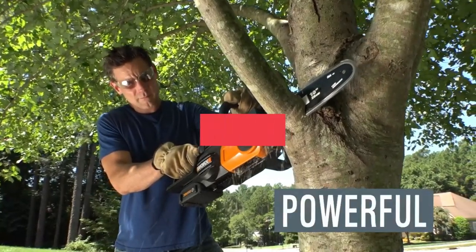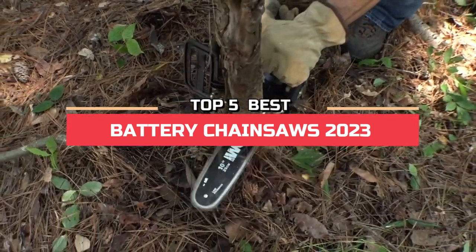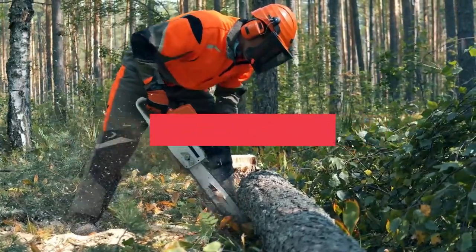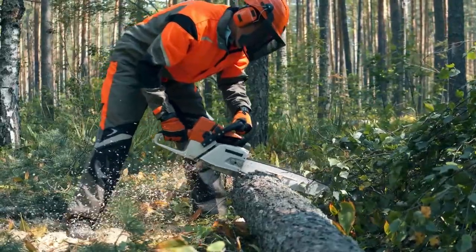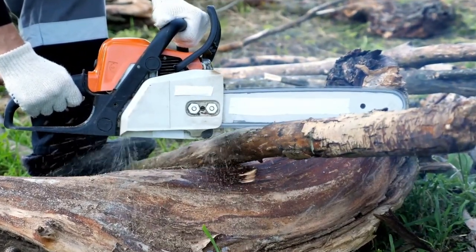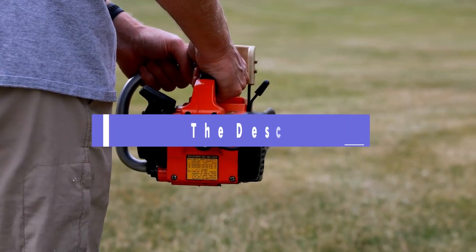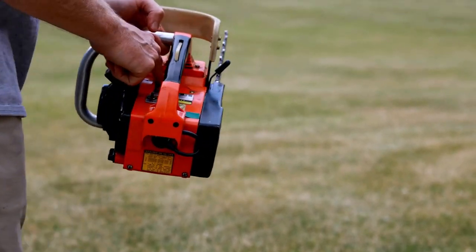Hi everyone. In this video we're going to look at the top five best battery chainsaws in 2023. We made this list based on our own opinion, research, and customer reviews. We've considered their quality, features, and values when narrowing down the best choices possible. If you want more information and updated pricing on the products mentioned, be sure to check the links in the description box below. Here are the top five best battery chainsaws.